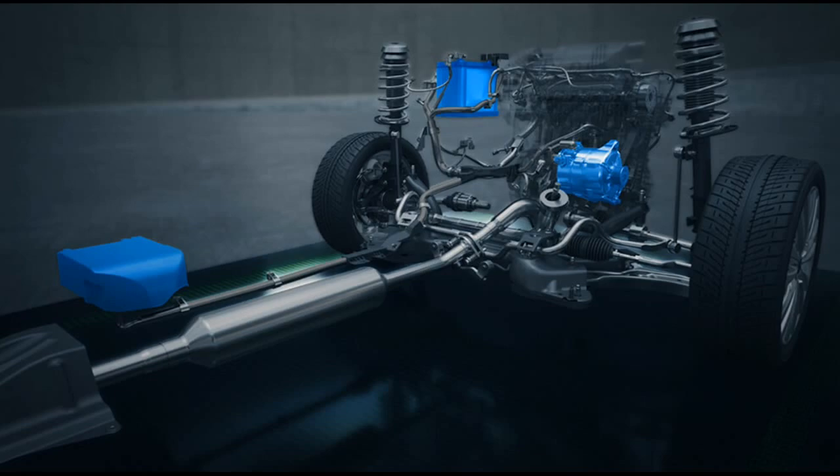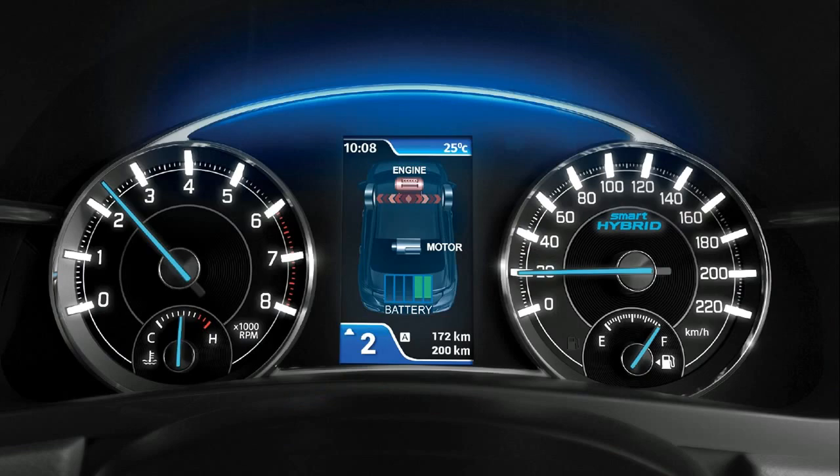While those were all features of the Smart Hybrid system itself, another great value-add that the Ciaz gets is a section in the Multi-Information Display that gives real-time info on the functioning of the Smart Hybrid. It shows when the car is deriving power from the engine and when it is from the electric motor.